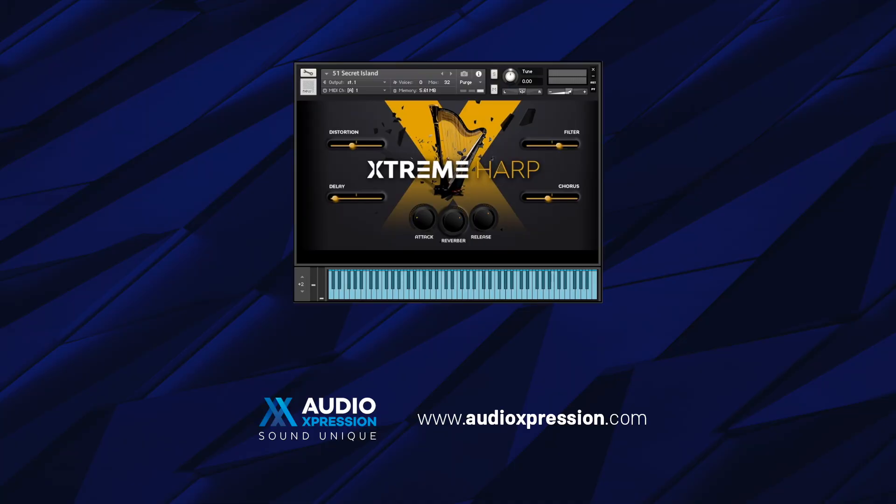Hello everyone, today we are presenting the new instrument from the Xtreme series by Auto Expression, the Xtreme Harp. For those who know Xtreme Piano, this new instrument follows the same philosophy of expanding the possibilities of the original sound that comes from the acoustic instrument.